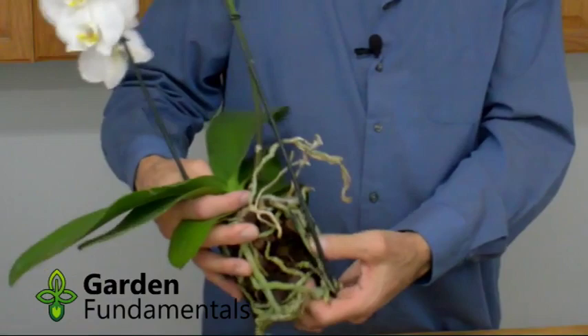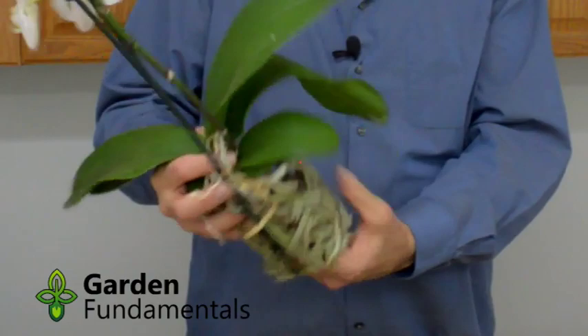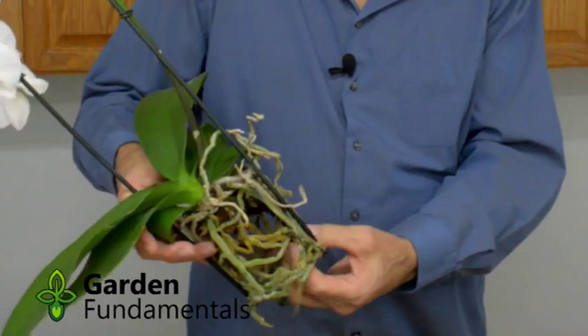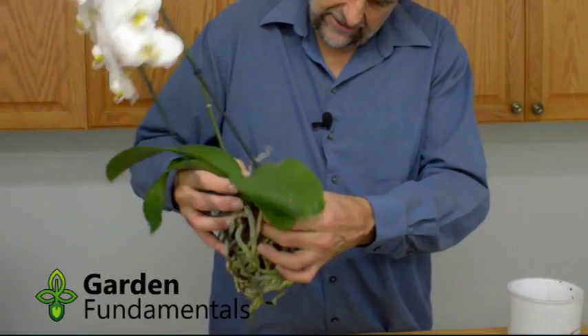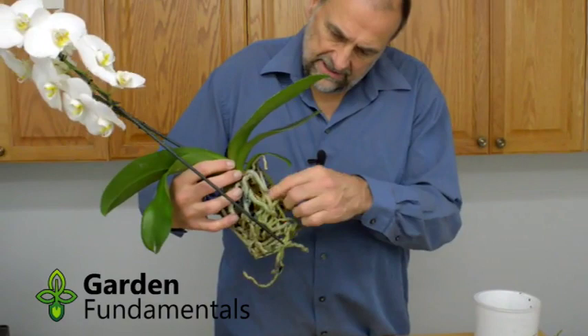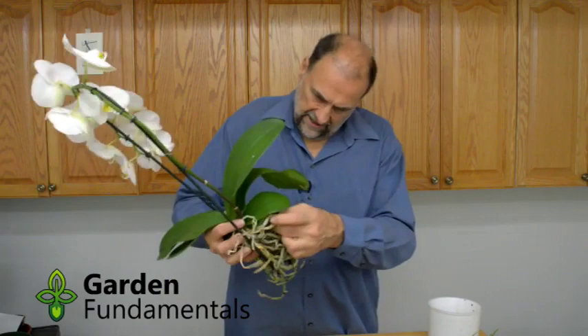Now I just work my fingers through the roots very gently — well, not so gently. Orchids are actually really tough plants; everybody's afraid of them, but once you get used to them you know you can be a bit brutal. I want to get all that bark out, even the pieces stuck to the roots — I try to pry those off. If a piece is really stuck I'll leave it; a few pieces won't kill the plant. But as much as possible, all the old stuff should come out. Now all the old material is out.